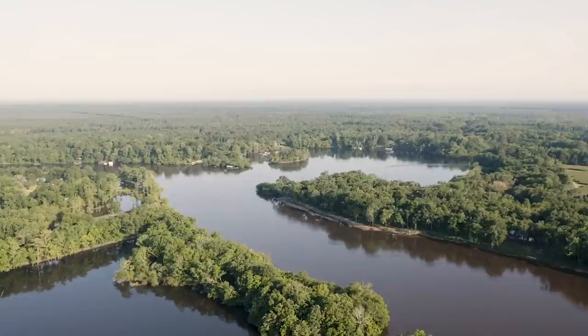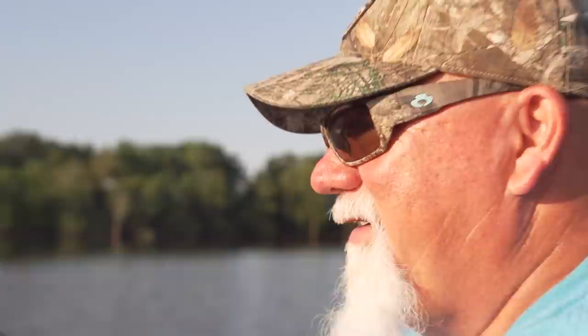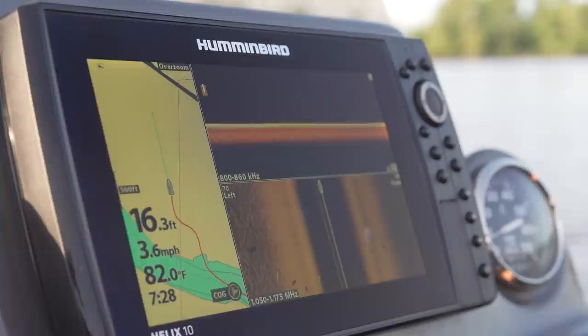There's crappie right there. All right, we found them. Damn, 17 foot of water. I may have to use a 16. Looks like they're up just a little bit. We'll experiment.